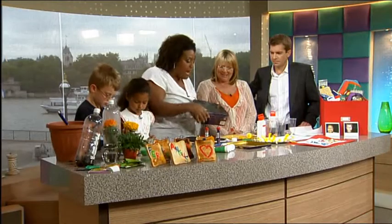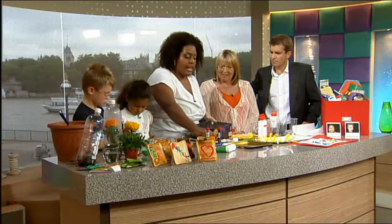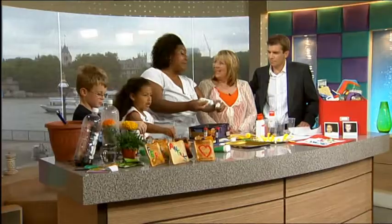The next one I've called Marble Art. My friend Sarah came up with this idea. All you need is a biscuit tin - eat all the biscuits, of course. Take the lid off and you need to cut out a piece of paper to fit the bottom. I'm going to go for a black colour this time. Place that in the bottom. Get some marbles, different shapes and sizes, pop them in. A bit of paint - I'm going to go for white because it's black paper.